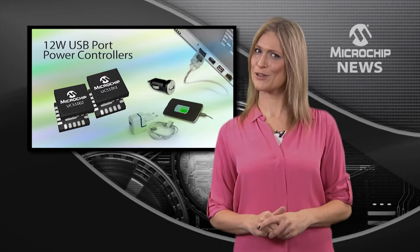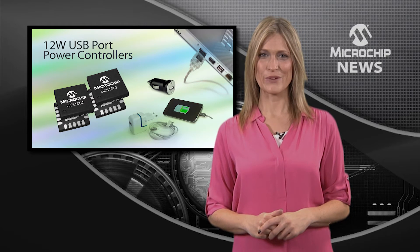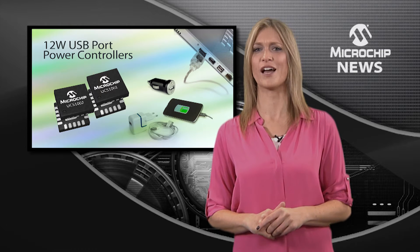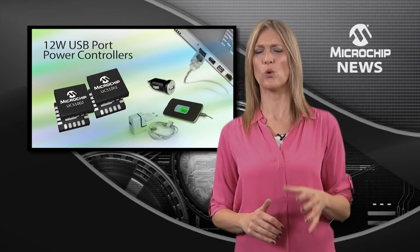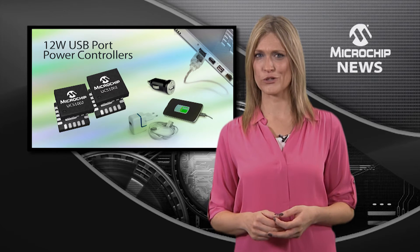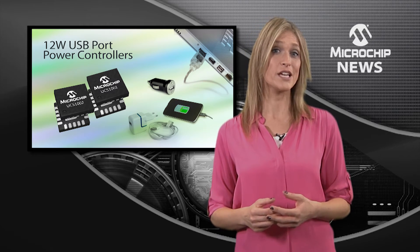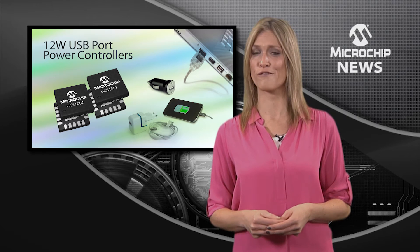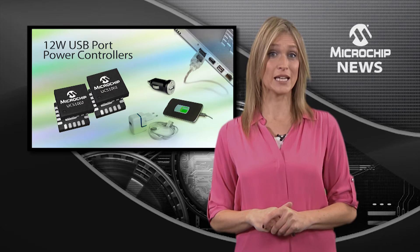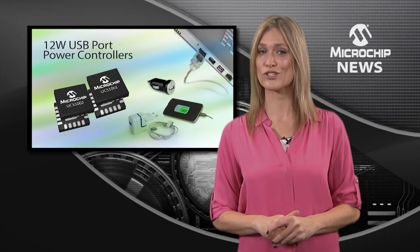Portable charging just got a whole lot easier with Microchip's new USB port power controllers for host devices and AC/DC wall adapters. These advanced USB power controllers offer higher current and priority charging for smartphones, as well as supporting active cables such as Apple's Lightning connector and 12-watt charging.